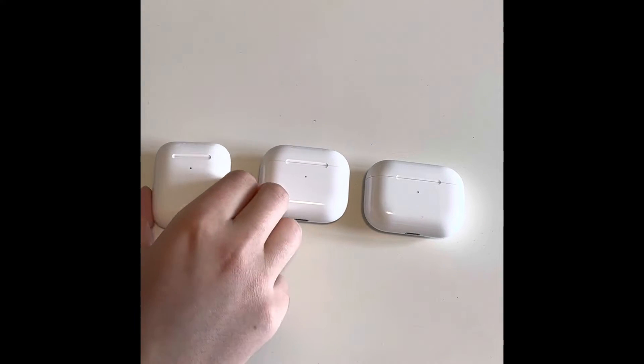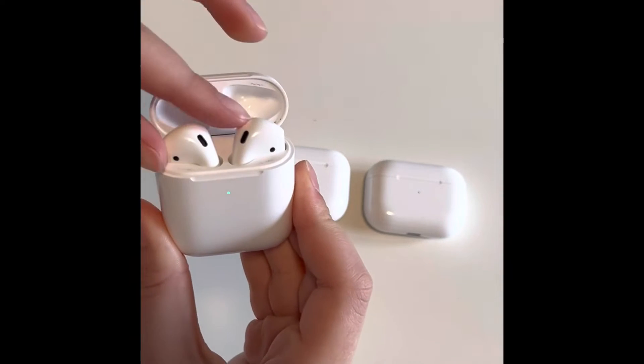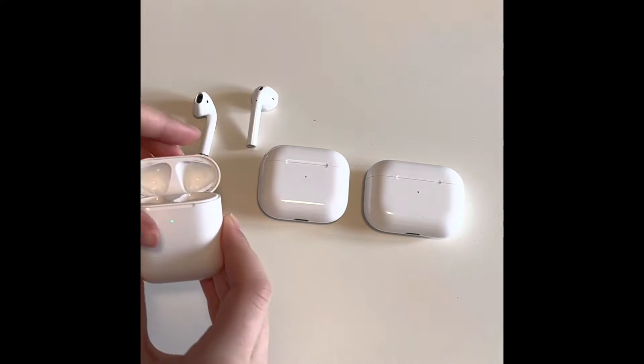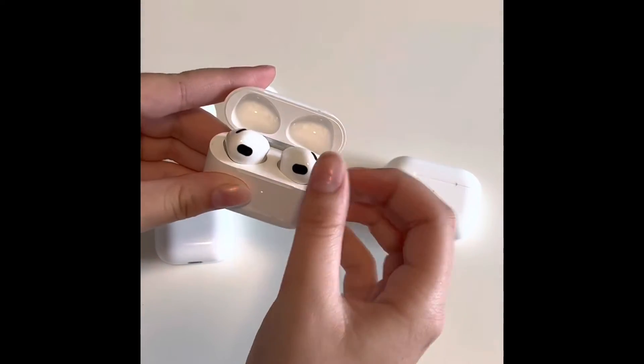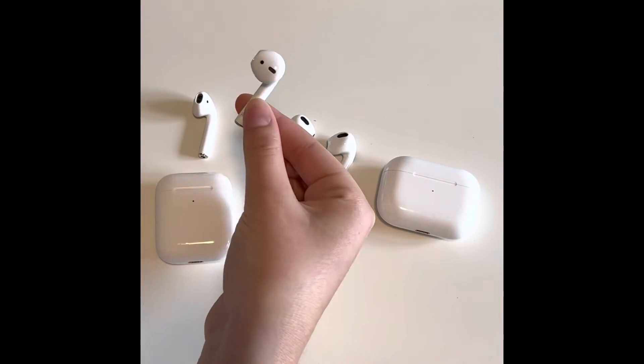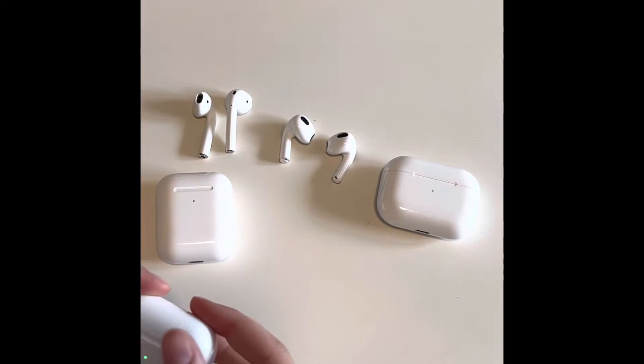Just to let you know, these are the AirPods 2nd Generation. These are the AirPods 3rd Generation. It's like the same build almost on the top, but it's just a little bit shorter.